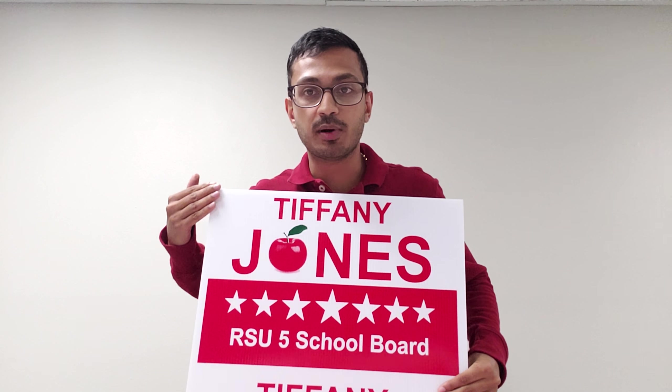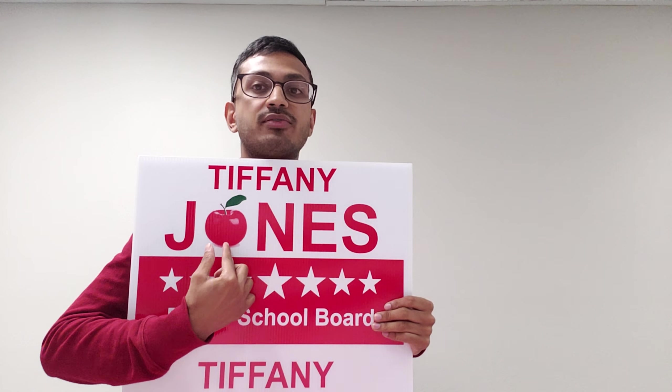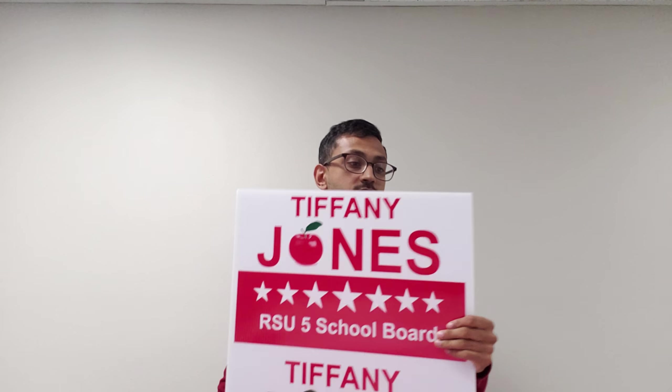This is meant to represent a 12 by 18 yard sign — two colors, one side — as well as the graphics that we're able to recreate using screen printing.